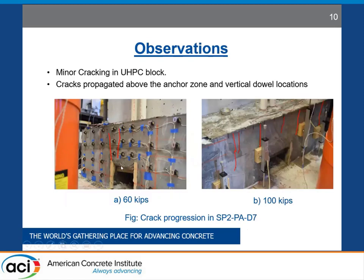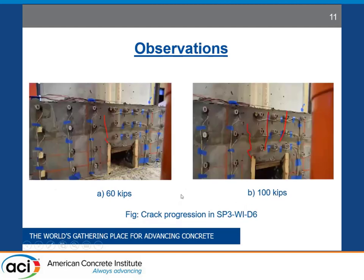Very minor cracking in the UHPC region was observed during testing. There was no damage observed in the normal concrete part of the specimen, whether in the wall or the foundation. Initially, at around 60 kips, some minor cracking propagated just above the anchored region. These cracks became more prominent as loading increased close to 100 kips, and new cracks formed around the location of vertical dowel bars. Overall, the testing went relatively damage-free.